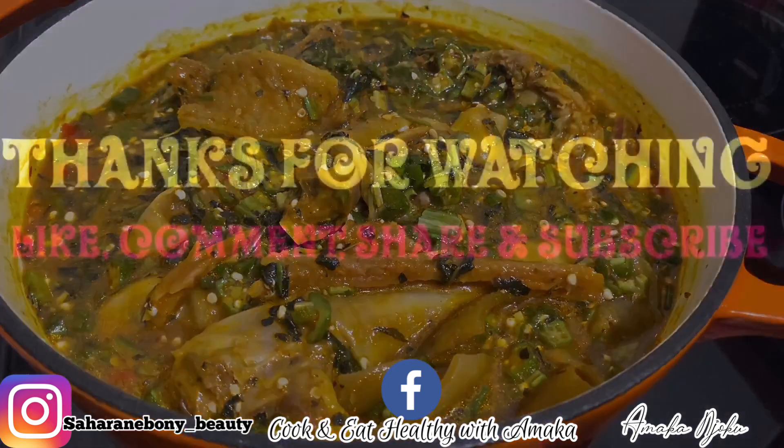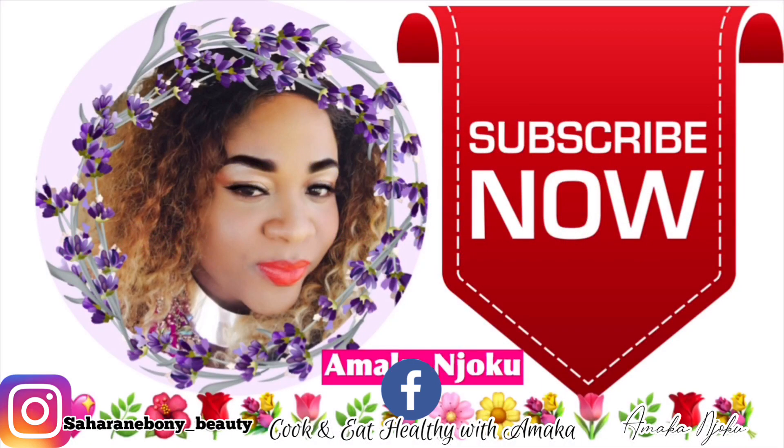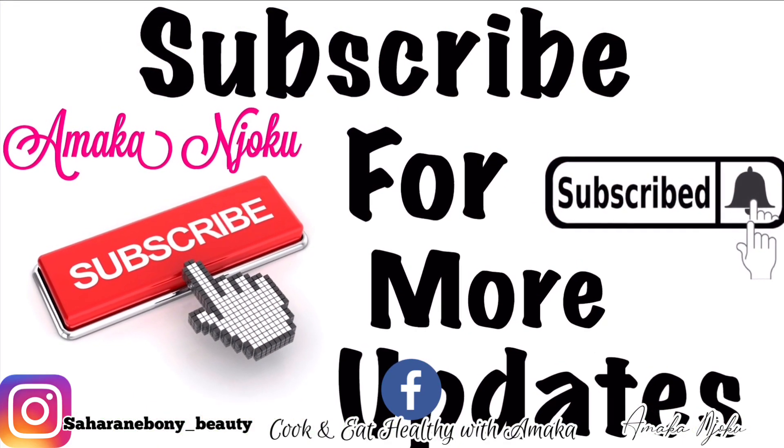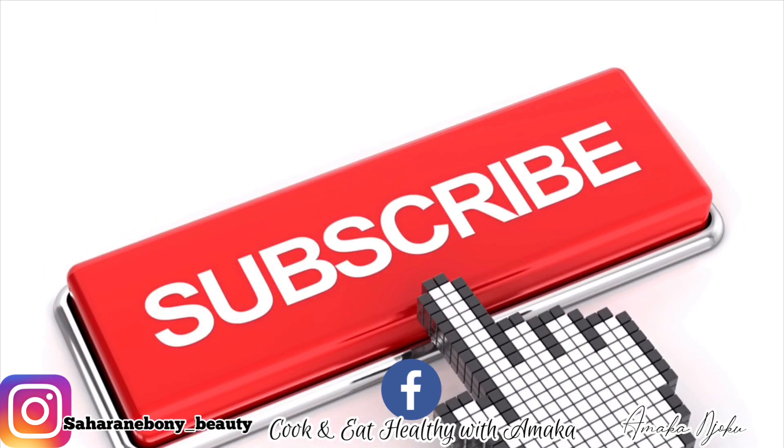Our okra soup is done! That's what you're looking for — this is our traditional okra soup with onubu. This tasted very, very delicious — you need to try this if you haven't. This soup is seriously amazing. That's the outcome of this traditional okra soup.